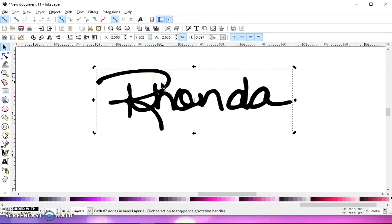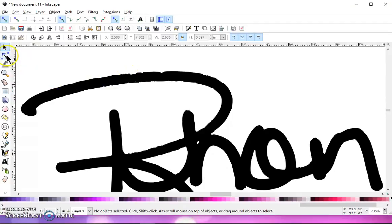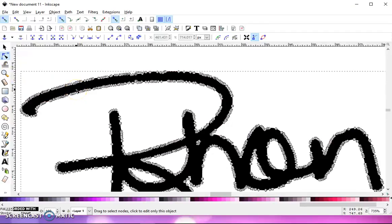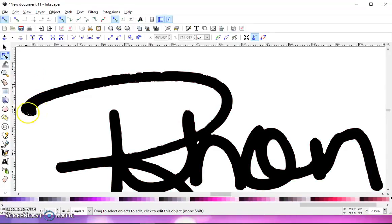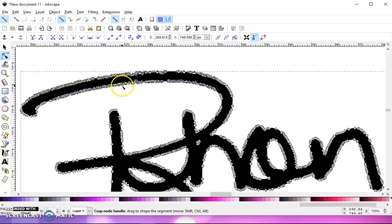It may alter it too much. If that's the case, do Control Z to undo it, or you can go to Edit, Undo, and then you're going to have to do it manually. Click on your Node Editing tool right underneath your Selection arrow, click on your name, and you're going to want to get rid of a lot of these nodes. You want to keep your Corner nodes and your Curve nodes so that it doesn't alter your signature too much. Left-click and drag over those nodes — give Inkscape a second because there are a lot of nodes. Once they turn color, hit Delete on your keyboard.